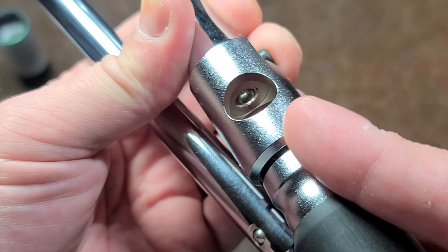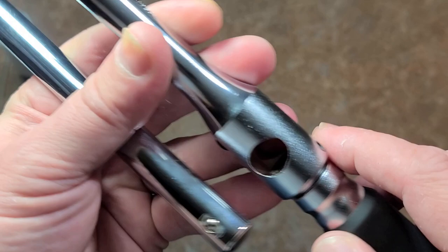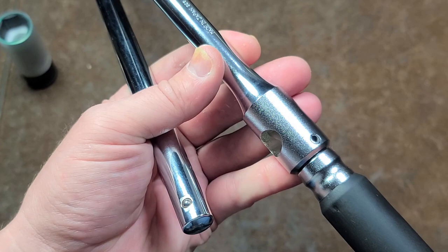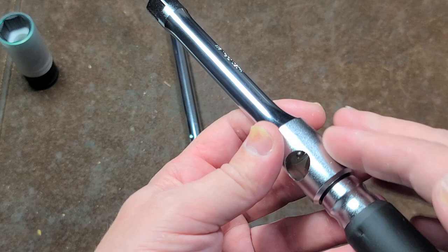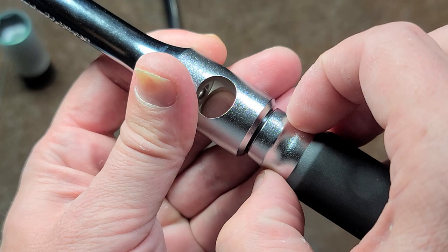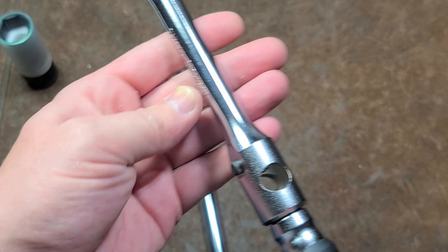And then we can see in there the ball detent, which is actually a pretty large ball. As far as how the handle is held in, the handle is attached to — you can barely see — a steel block that has a blind hole, so a hole that only goes through one side, which would make it difficult to disassemble. That's what retains it in the end of this extension. In this little recessed area here, they actually put it on and then they crush this down in order to attach it, just like a speed wrench.